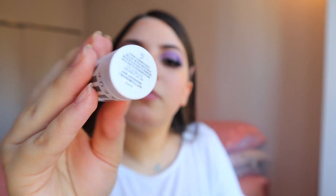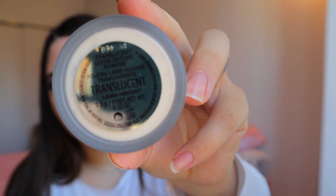This is a Milk Makeup bronzer in Baked. And now to bake, I'm going to use the Laura Mercier in Translucent. I'm going to go in with the damp beauty blender.